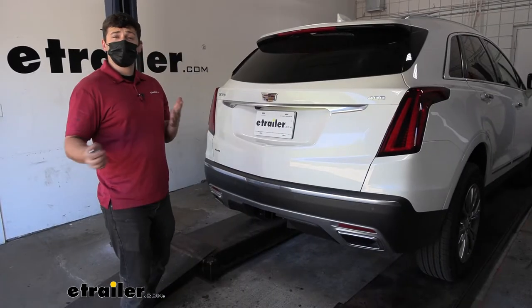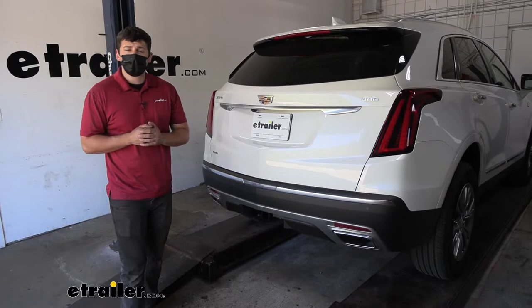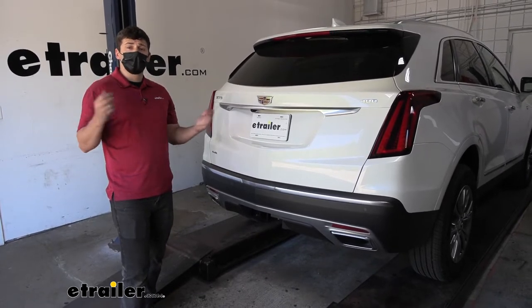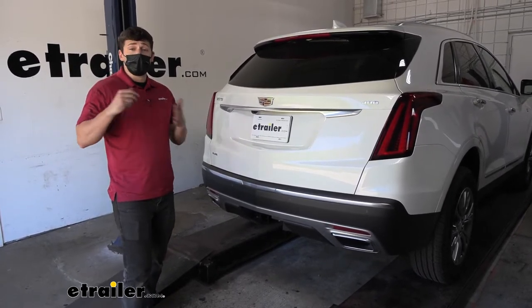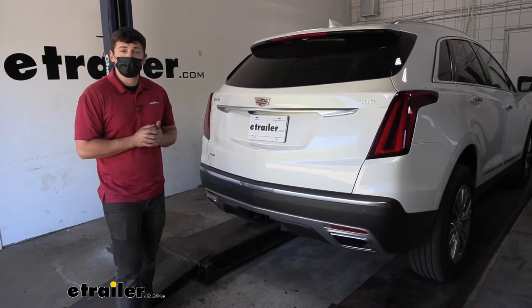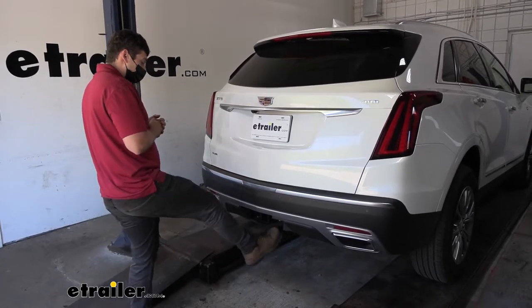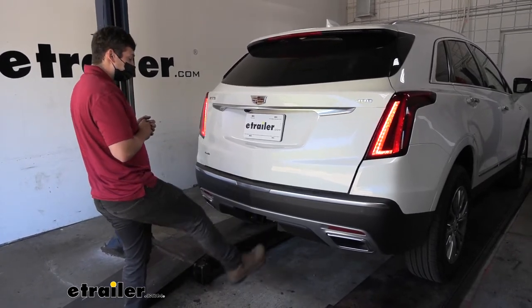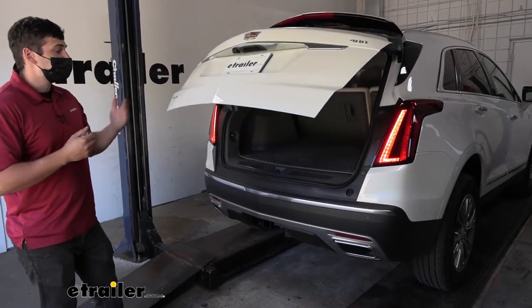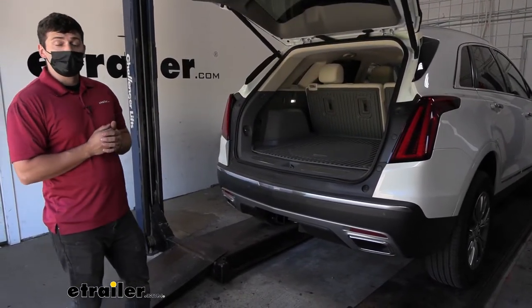A big question we get here at eTrailer whenever someone's installing a trailer hitch on their vehicle is if the hands-free lift gate feature is still going to work. That's obviously a big point of concern for a lot of our customers, so it is important it's still operable with the trailer hitch installed. And as you can see here, by simply waving our foot back and forth under the vehicle, our hatch does open, verifying the functionality of the hands-free lift gate feature.